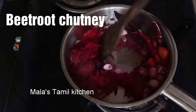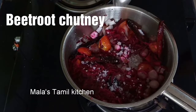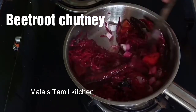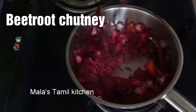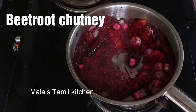Now, add some of the potatoes. If you want to add some potatoes, you will need to add them. Add the potatoes and cook for about 1 minute.